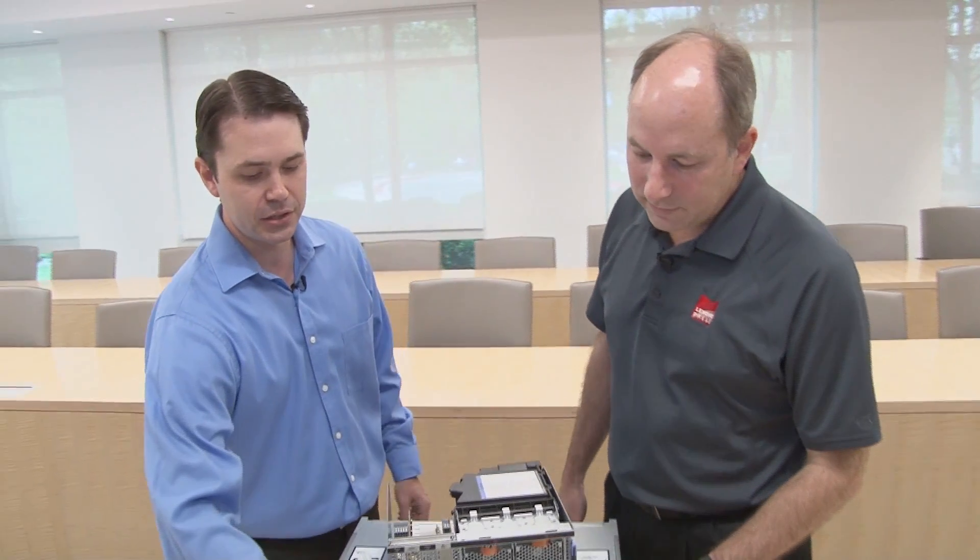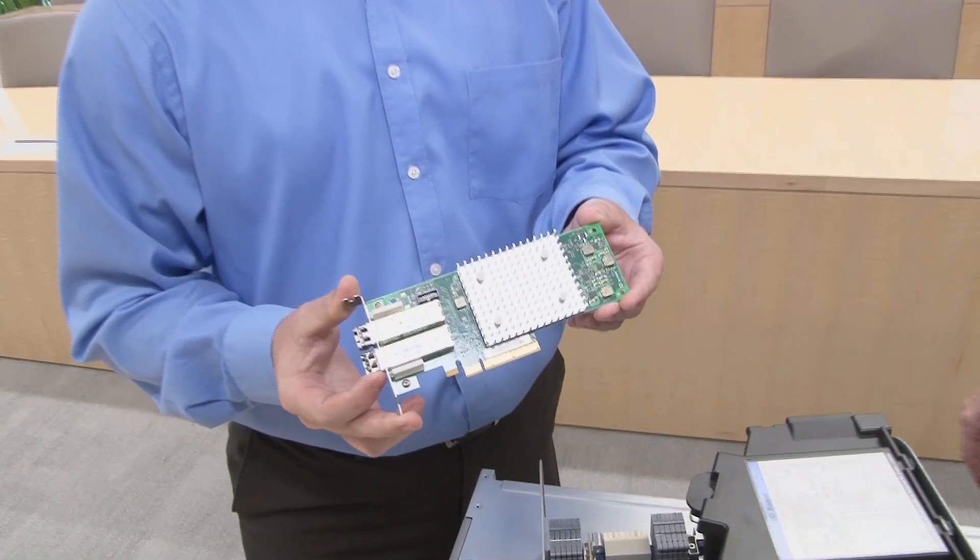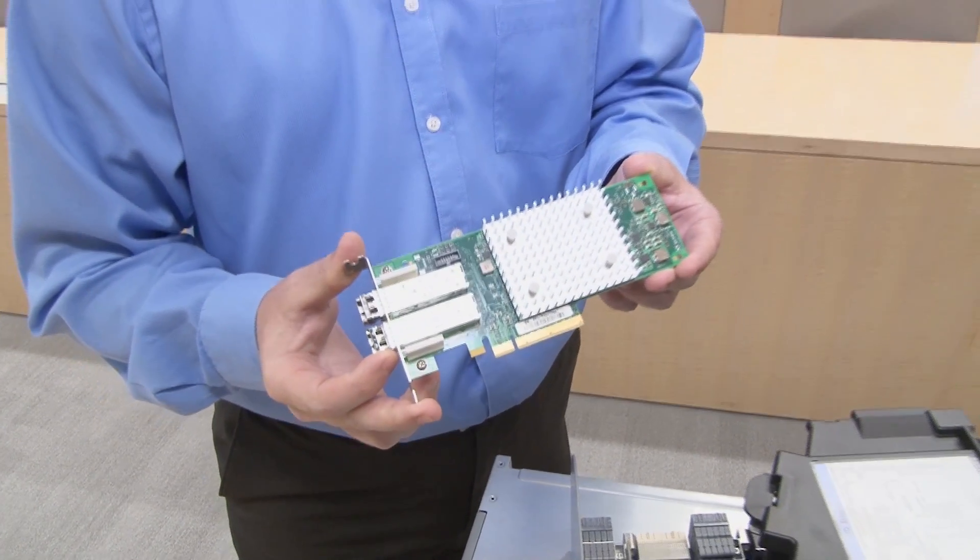Today we're talking about the new Q-Logic Enhanced Gen 5 16GB adapter for Lenovo systems. It is available in both single and dual port. It's based on our 32GB architecture, which means better performance, lower cooling, and also has our additional StoreFusion features added in.